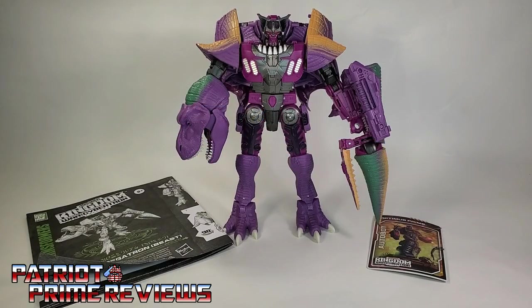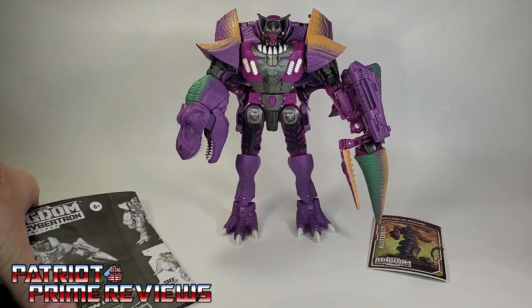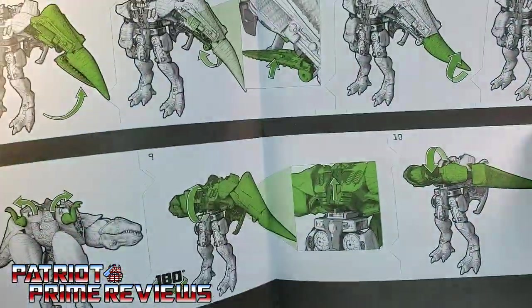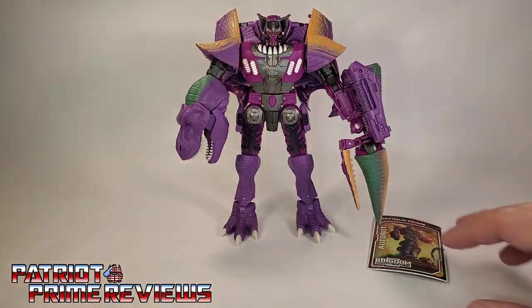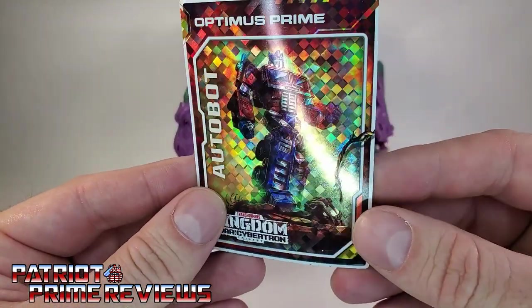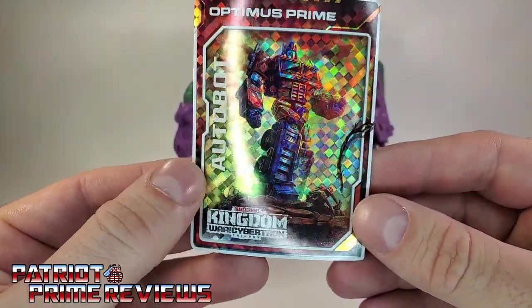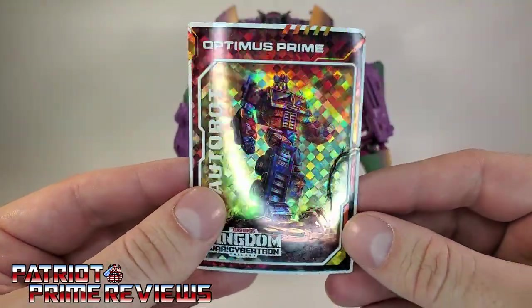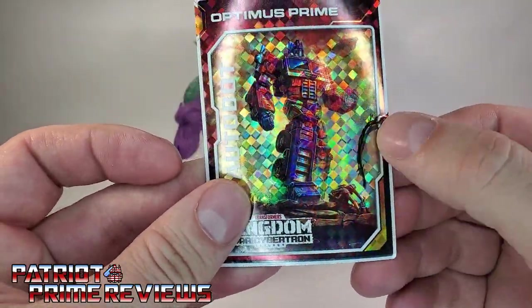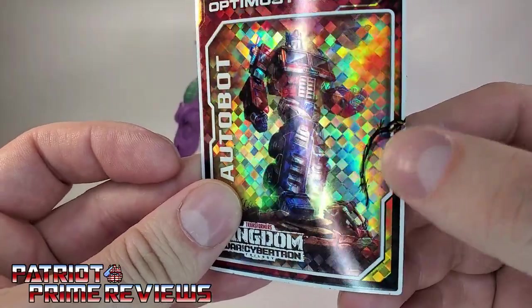Once you get Megatron all opened up and out of his packaging, you'll see he does come with a sheet of instructions. These are very well illustrated and very easy to follow. He also comes with a trading card — I finally got a different one. I've got Optimus Prime on that really cool foil holographic paper.